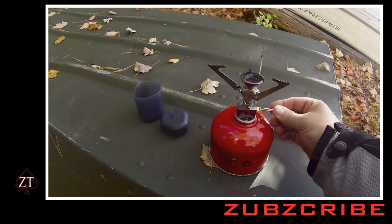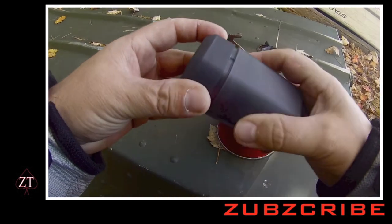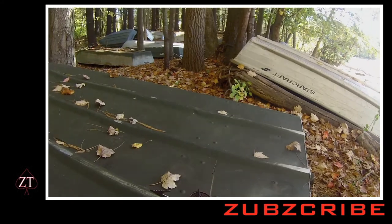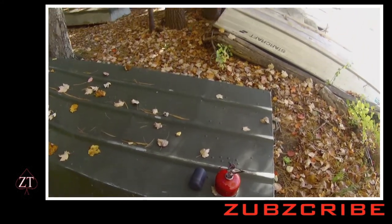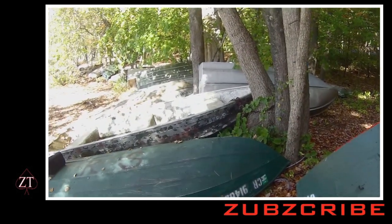That's your portable stove, and it's a great thing to have, especially if you're on the road. You can bring little cookable things and obviously the essential stuff like coffee.